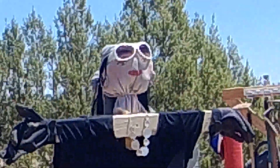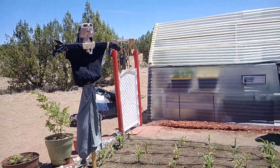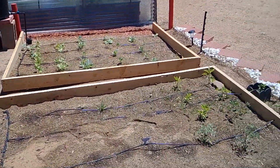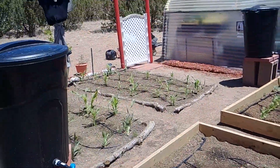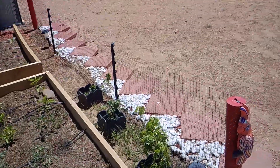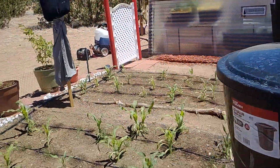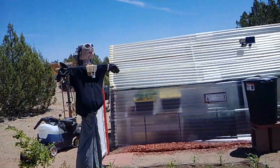I saw some crows circling my corn, so I had to set up a scarecrow — I had fun making her. She's got her weave, she's a fly girl! But yeah, everything is doing great. I'll do another video when it's time to harvest so you can see everything bearing fruit, but this is how we're coming along so far. I'm really excited and happy with how everything is growing — until next time, be free!